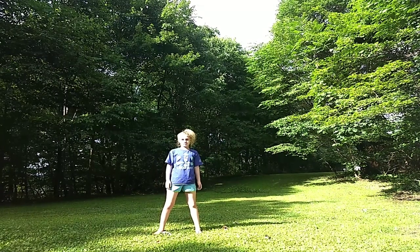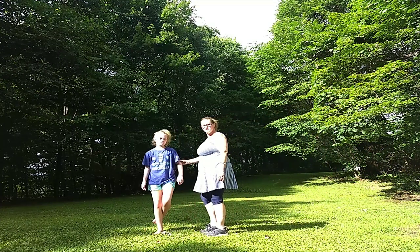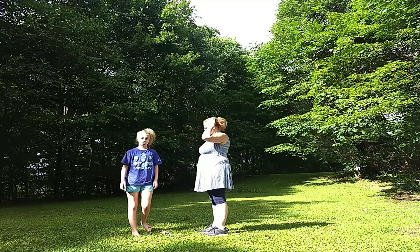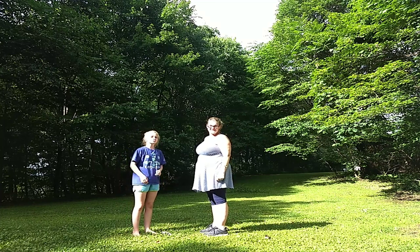Hi guys, welcome back to Itsy Mariska. I'm Mariska and this is my mom. Today my mom is going to be teaching me a new game that she learned. It's called Rock, Paper, Scissors, Splits — and she learned it at a camp.